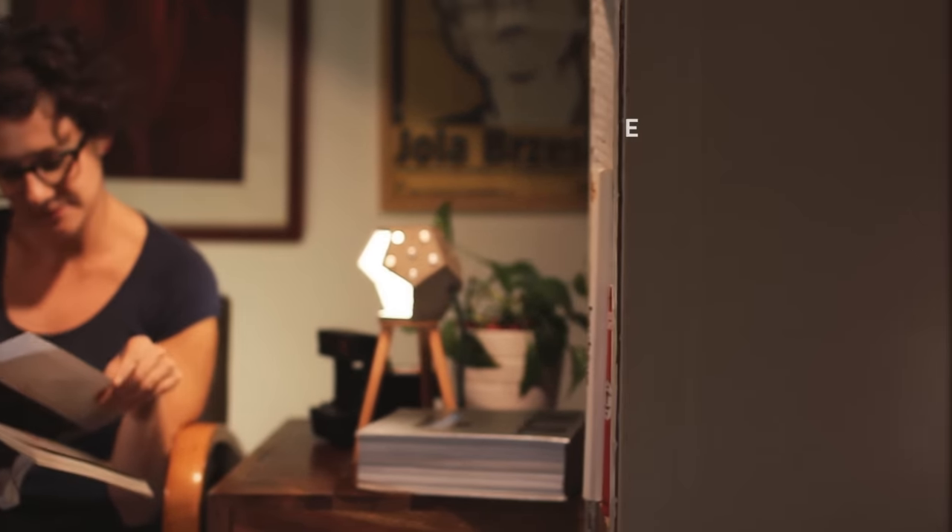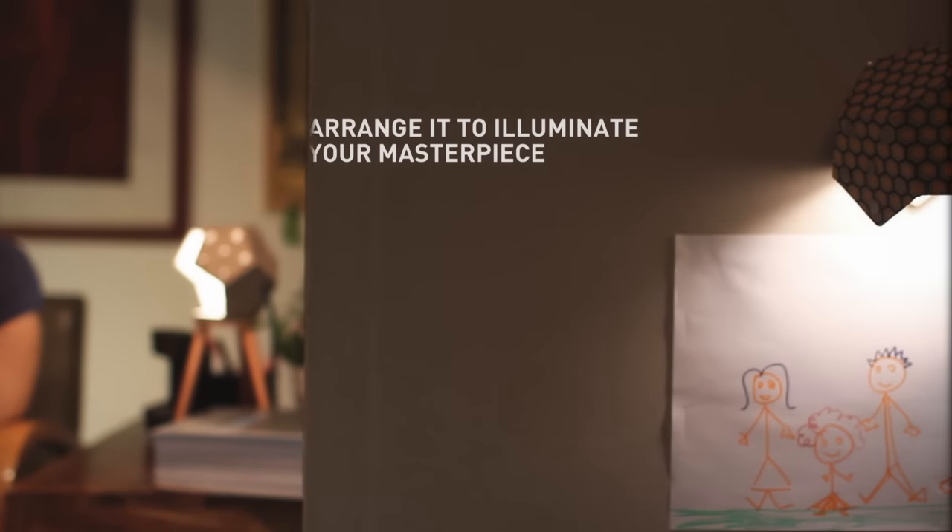Are you an art collector? Then use D12 to illuminate your masterpiece.